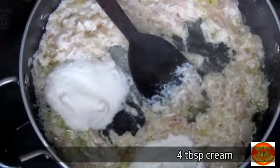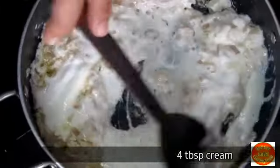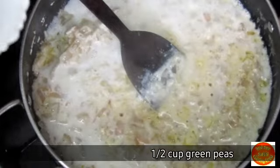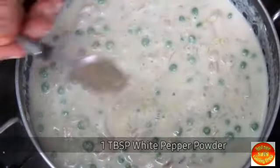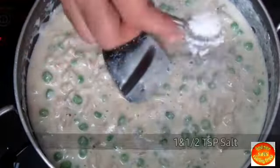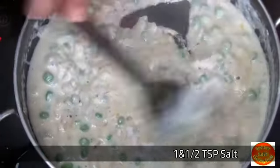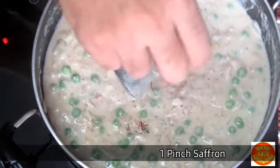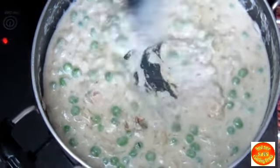Now we add the cashew paste and green peas — about 1 to 2 cups. Then add 1 tablespoon of white pepper powder and about 1 and a half teaspoon of salt. Then add 1 teaspoon of saffron for good flavor.